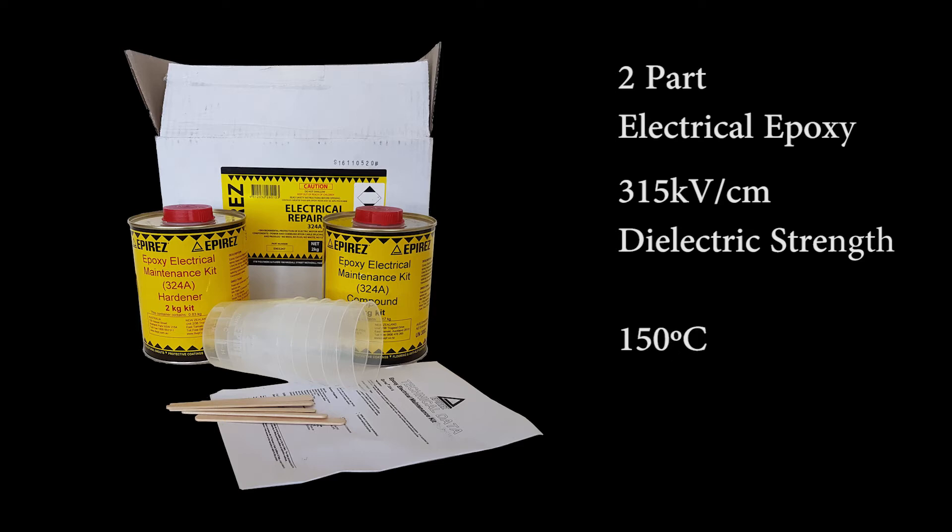This is a clear epoxy that can be poured and used for making castings up to 20mm thick in one single application. Mix ratio is three parts hardener to four parts compound, going by volume.